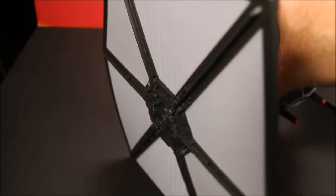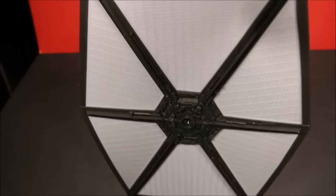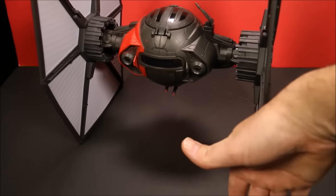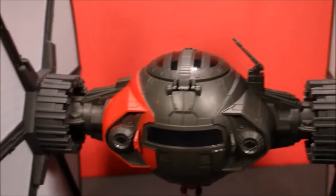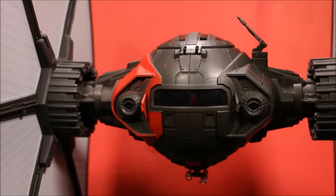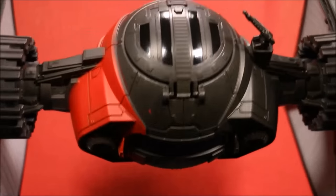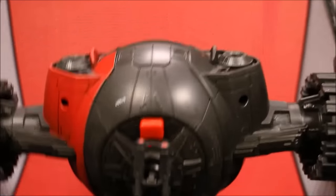Let's take a look at the rest of this. Here's a side view of the wings, and it is a good size — here is my hand, so it's quite a bit bigger than my hand. Here's a view of the other side, which is very similar. And here's the top view and here is the bottom view.